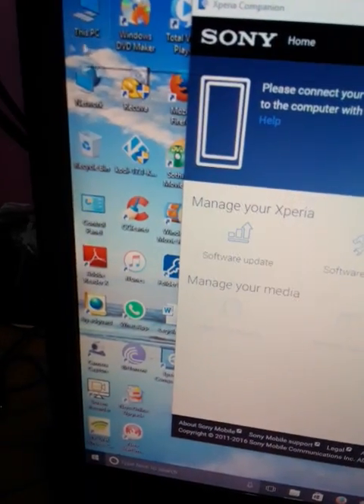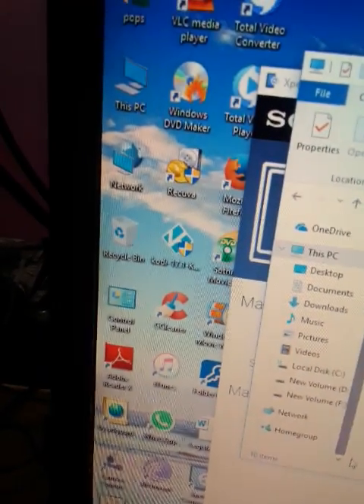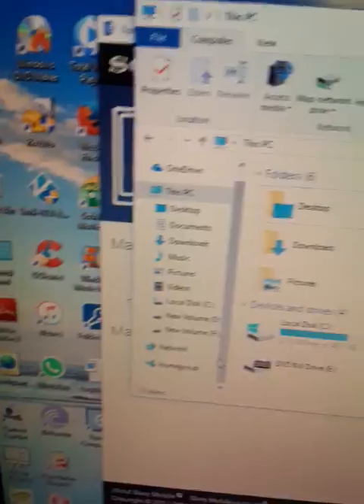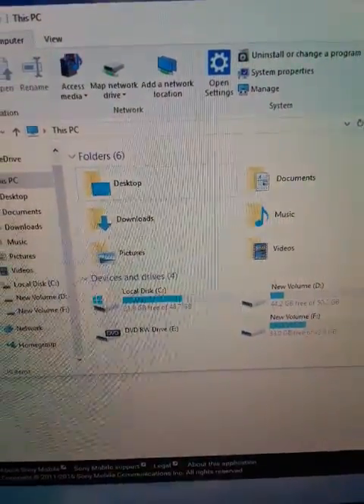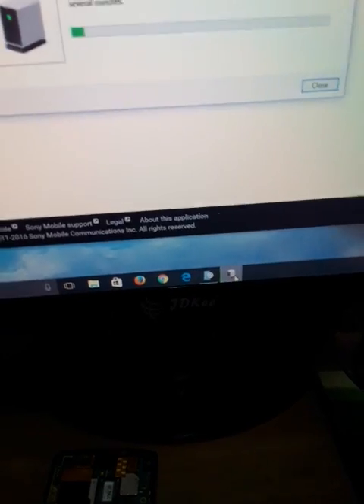I'll go to My Computer, open it, and check whether it is detecting this Xperia mobile or not. Not detected — so there must be a USB connection problem. I'll press the connector a little bit, reconnect it, and open it again.